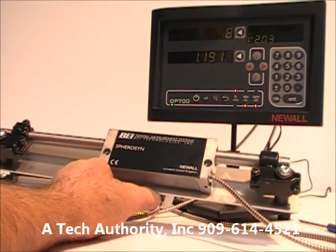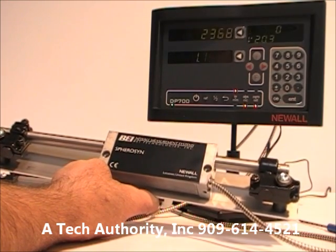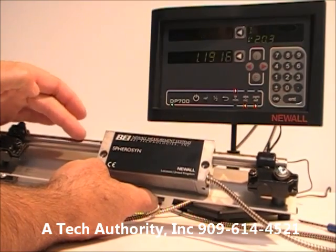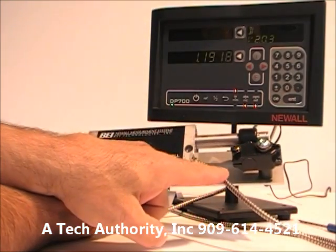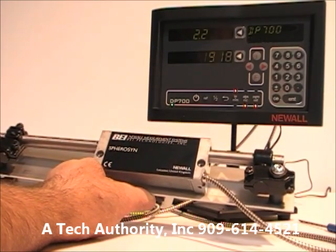The Sphereson scale is found on most Bridgeport mills and other manual machining centers. When you order a kit you get the rod, the head with an attached cable, and the mounting brackets.